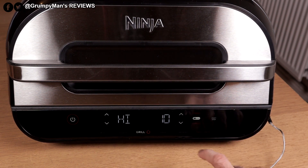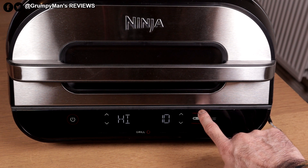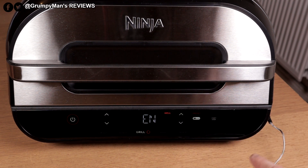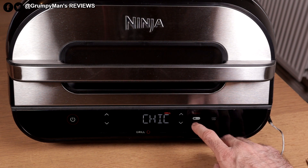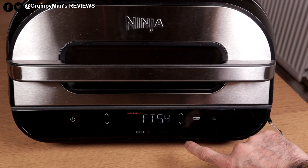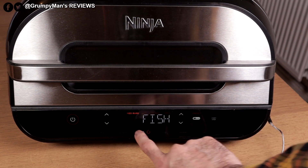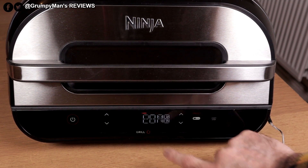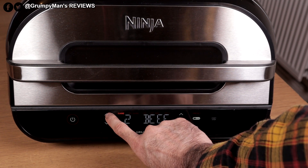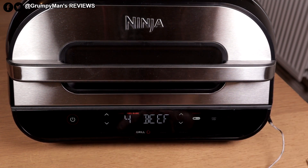Press grill and go to preset to get meat options. Chicken comes up, and it'll preheat for 10 minutes. If I want to change the meat, I use the arrows — fish, lamb, and other options are available. I can also change the doneness setting; for example, going to level two gives you medium.